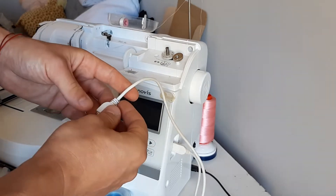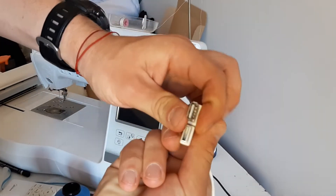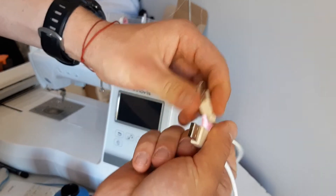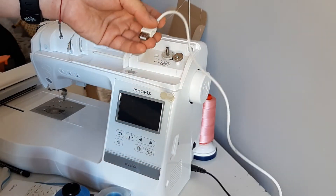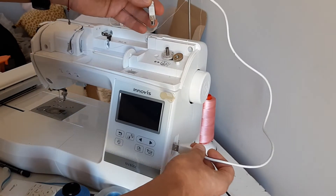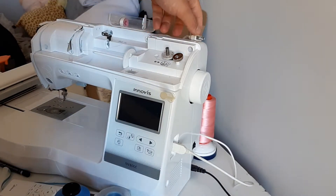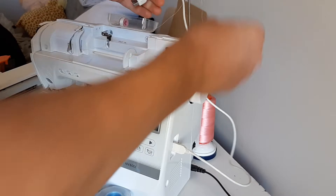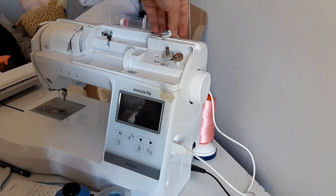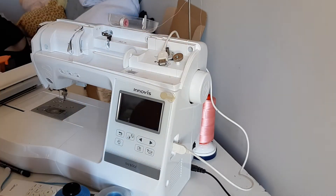So this is just a normal regular USB female-to-male USB 2 cable. You don't need it to be very long — I think that's about a meter. You just put it in and you need some hot glue. The way I'm going to put it, you want to place it somewhere that's easily accessible to you and doesn't interfere with all the other stuff on the machine.